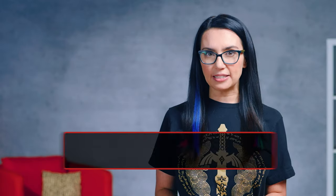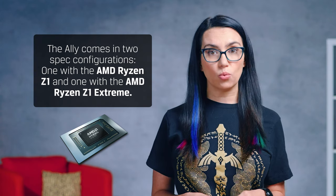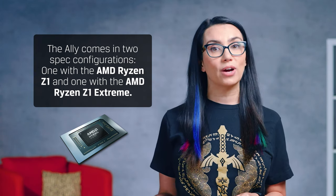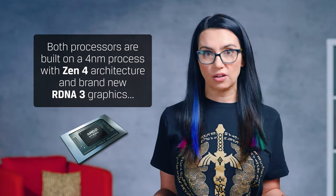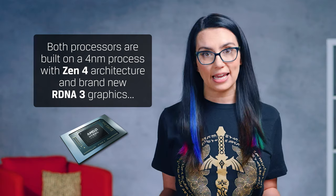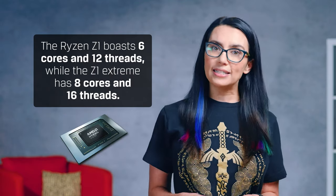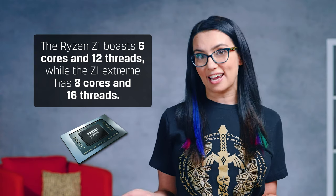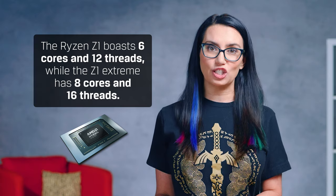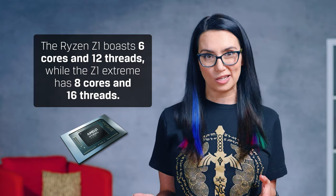In terms of the innards of this beast, the Ally comes in two spec configurations: one with the AMD Ryzen Z1 processor, and one with the AMD Ryzen Z1 Extreme. Both processors are built on the 4nm process with Zen4 architecture and brand new RDNA 3 graphics, upscaled with the help of AMD's FSR and Radeon Super Resolution. The Ryzen Z1 boasts 6 cores and 12 threads, while the Z1 Extreme has 8 cores and 16 threads, and in my testing so far the Ryzen Z1 has been more than capable, so I'm excited to see what the Z1 Extreme can do.